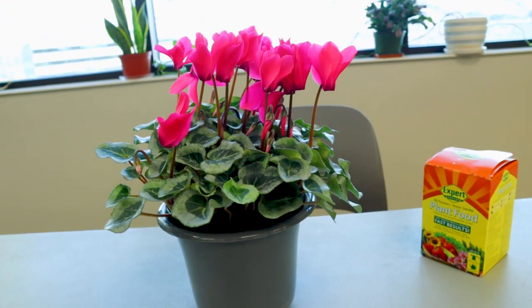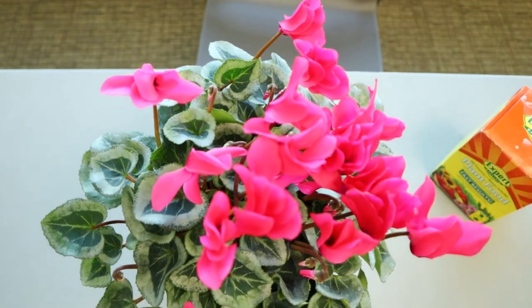One thing that's interesting about this particular houseplant is that during the summer it wants to go dormant, and so the leaves will actually die back. You'll need to leave it in a dark room around 50 degrees so that it can sit for about eight weeks before you pull it back out, and it will regrow its foliage and hopefully re-bloom.